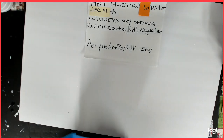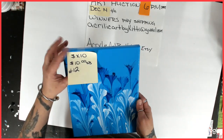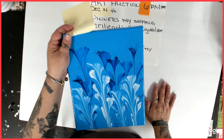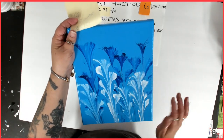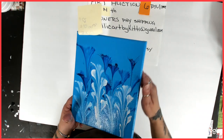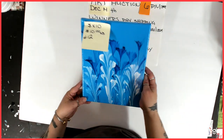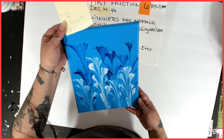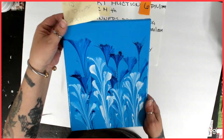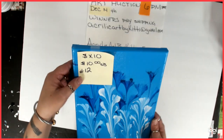Number twelve — I believe I just released this video. It is an 8x10, starting bid $10. It is my sky blue base with my string pull trial and error painting. It is varnished three layers. It didn't come out too bad — it's really pretty. Number twelve, 8x10, $10 starting bid.